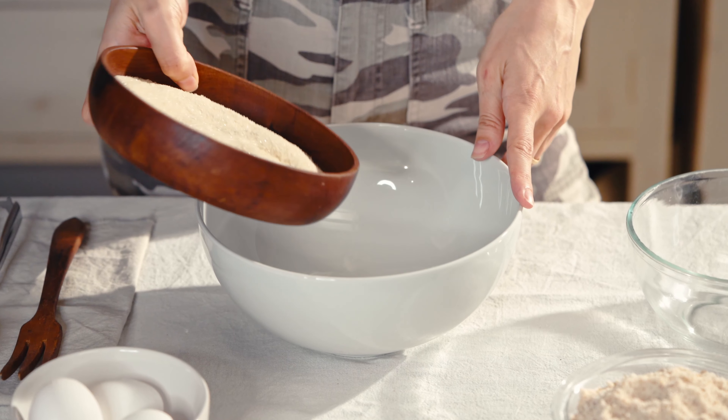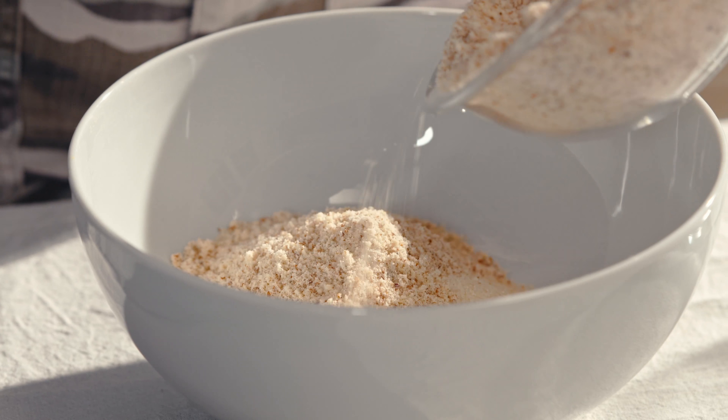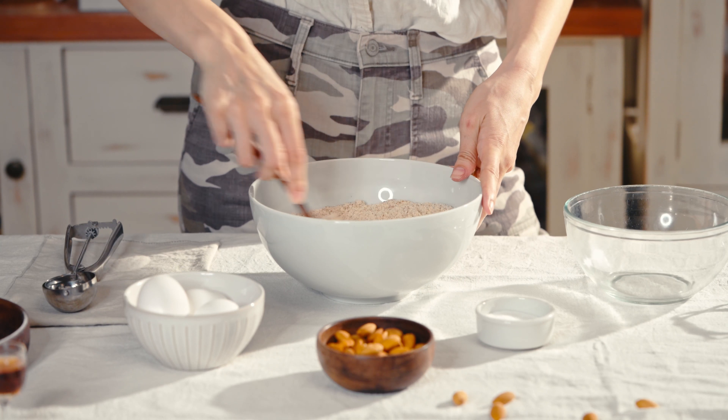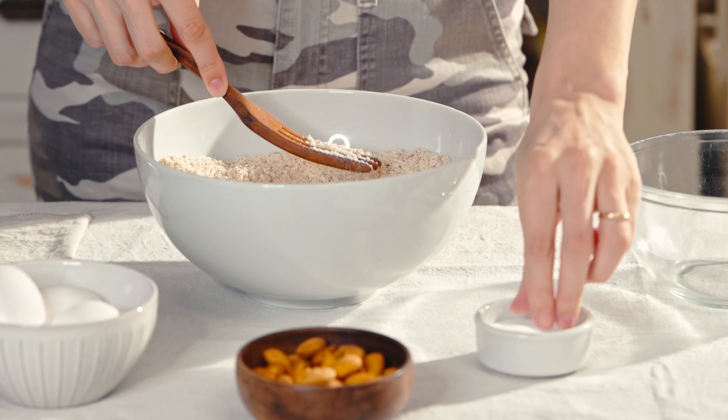First things first, let's preheat our oven to 325°F and mix our sugar together with our almond flour. Give that a good mix to make sure the sugar is not all at the bottom.